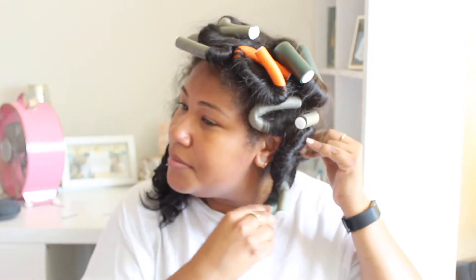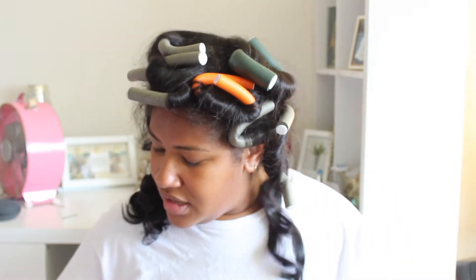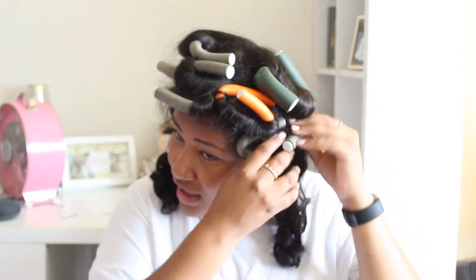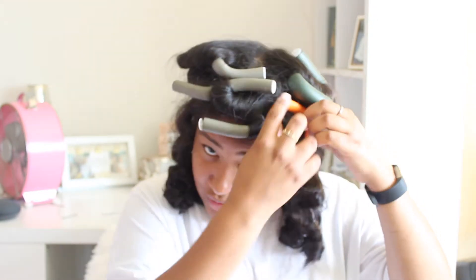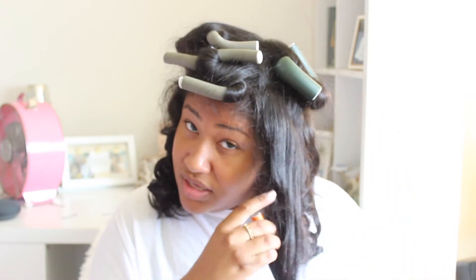This is my first time really using flexi rods in my straight hair and I love it. If you have longer hair, my hair doesn't hold a curl well — if I use my wand, the curls fall in like 30 minutes. I've noticed that when people use flexi rods, their curls usually last a little longer. I still doubt I'll get more than a day's worth, but at least it'll last most of the day.